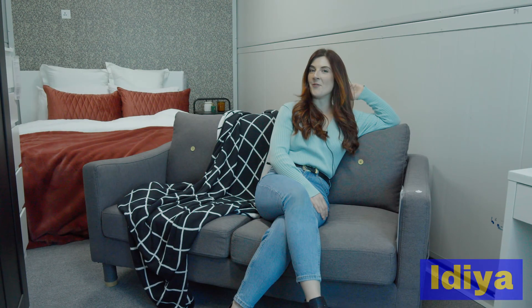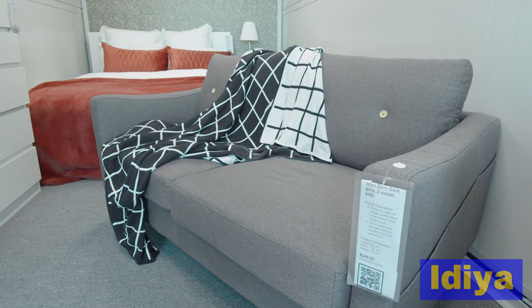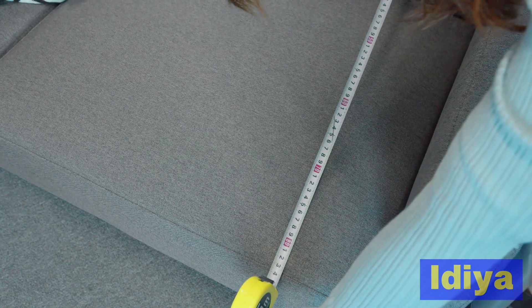The Idea Zaire two-seated sofa is a beautiful sofa made from a high-quality durable fabric. It's really comfortable for anyone seated on it and also has gorgeous button detailing. The sofa also has three small storage units. It has a width of 152cm and a depth of 84cm.